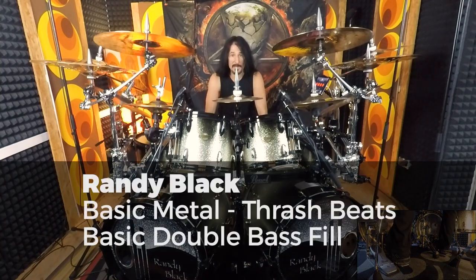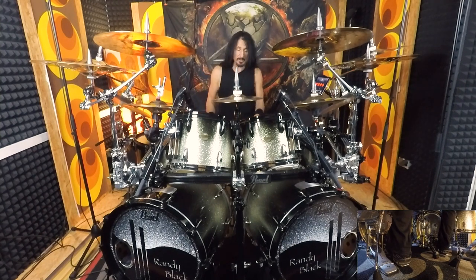Hey everybody, Randy Black for Drum Trainer Online. Now in this segment, I want to go over a very basic double bass drum fill. It's one of the first I ever learned, and I'm still using it today. Very, very useful.